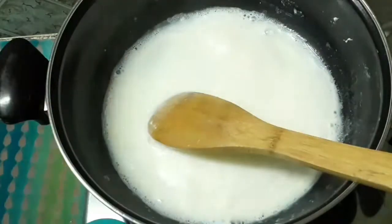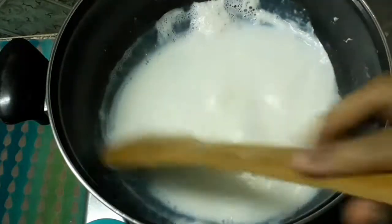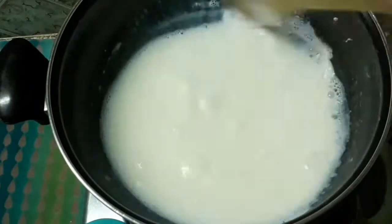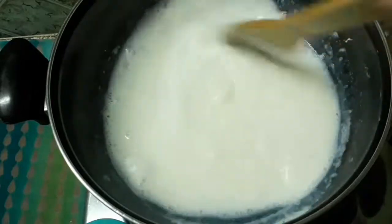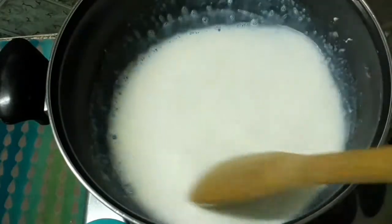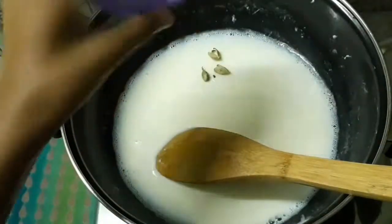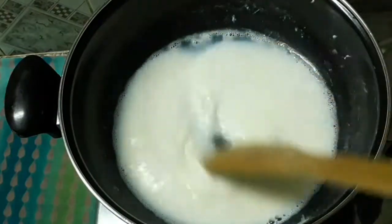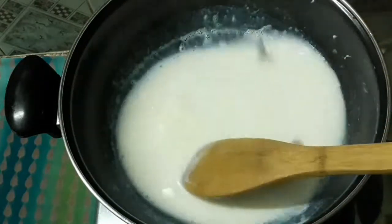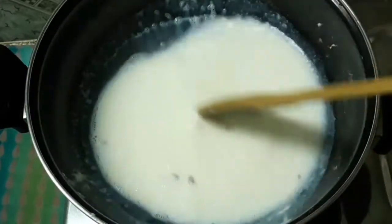I'm going to put two spoons of sugar in the bottom, then two spoons of sugar on the apple. Then add the flavoring and mix it well.